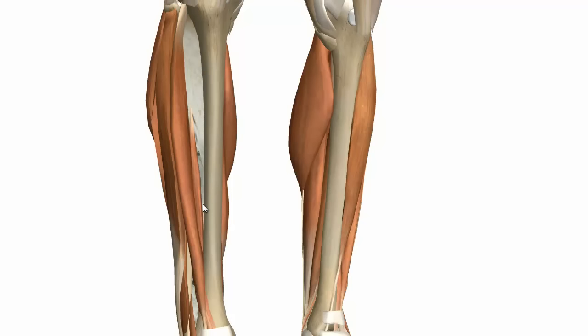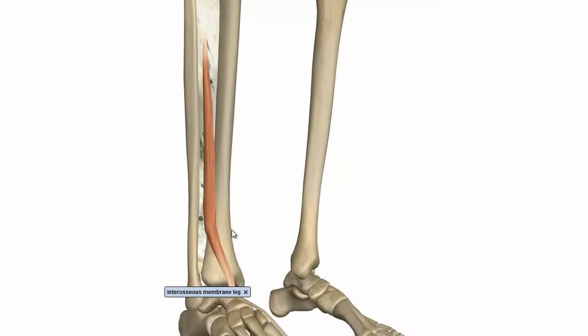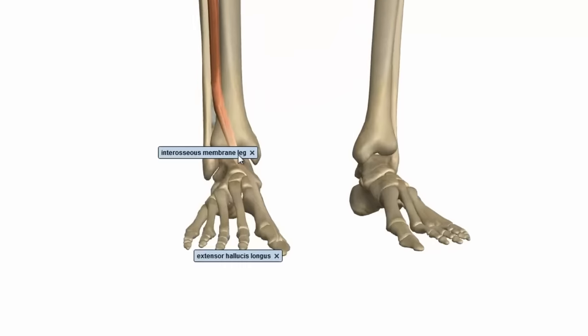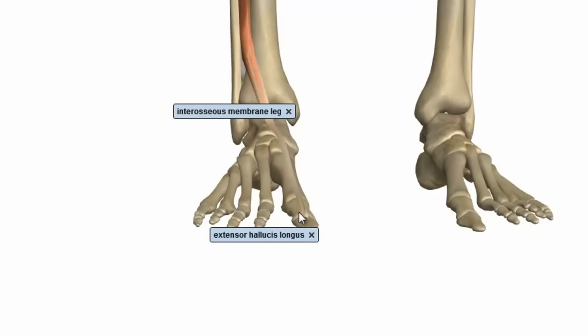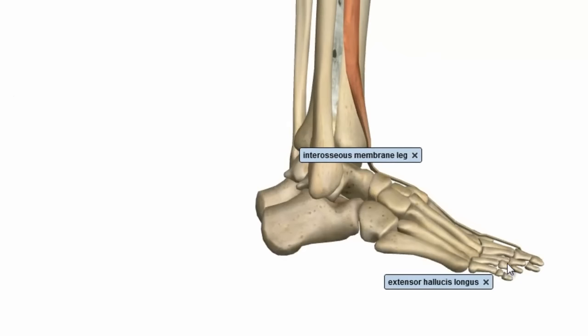I've just removed the tibialis anterior. Looking at the extensor hallucis longus — it sits medially on the fibula, on the middle half of the fibula, and also attaches to the adjacent interosseous membrane. It descends anteriorly along the leg and crosses over medially to insert at the base of the distal phalanx of the great toe. Because of this attachment, when this muscle contracts, it extends the big toe, and because it's anchored at the ankle, it can also dorsiflex the ankle, bringing the toes up.